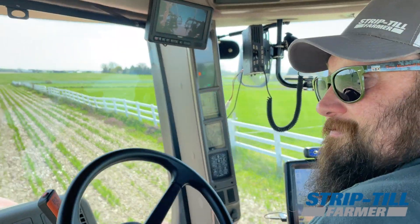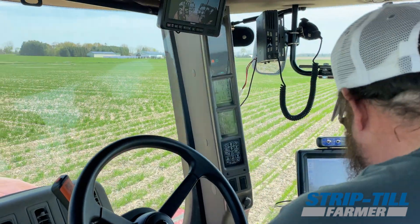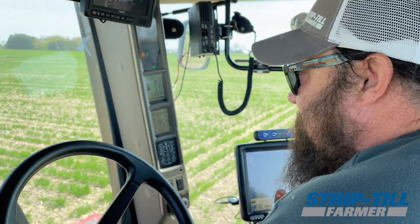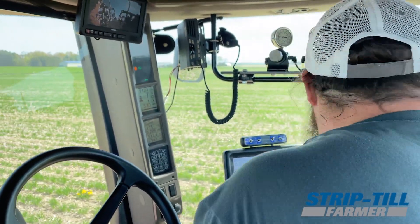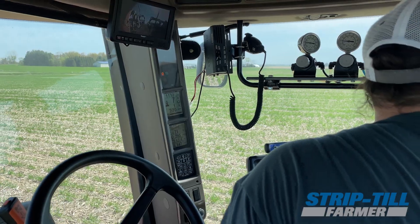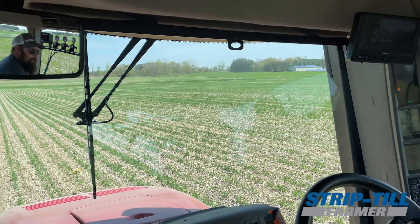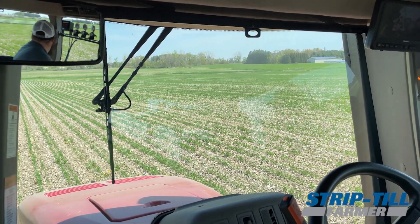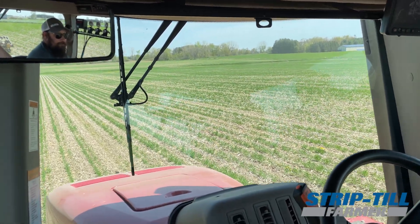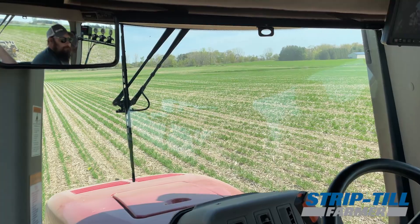How long did it take to get a feel for all the equipment and make it work? It's good to make a lot of tweaks early on when you first switch to strips. We spent a lot of time thinking about what we wanted to do. We knew we wanted to get soybeans through a seed plate, so we started with a planter, then we knew we were getting the Soil Warrior, so we set it up to make sure one planter could cover all our acres.